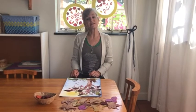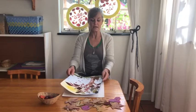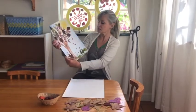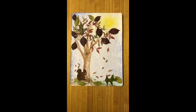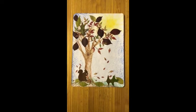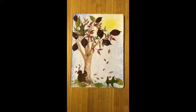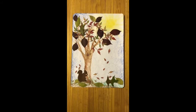Hello children and mummies and daddies. Today we're going to make Squirrel Nutkin's autumn tree. Now this children is our autumn picture, just like Abby's been telling you about. Emma and Abby did this to show you what you can do.